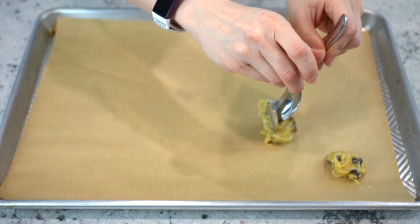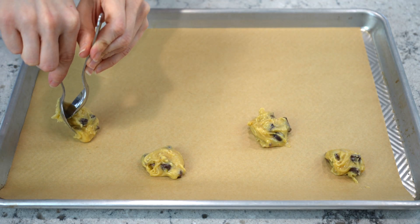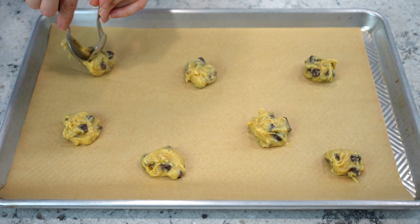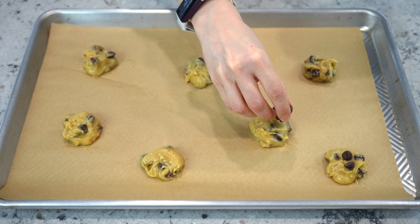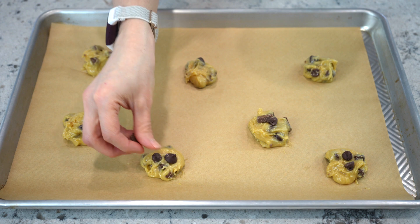Next, place heaping tablespoons onto your cookie sheet that's lined with parchment paper. Make sure you leave plenty of space in between, as these cookies will spread out thin as they bake. This is completely optional, but you can add a few extra chocolate chips on top.